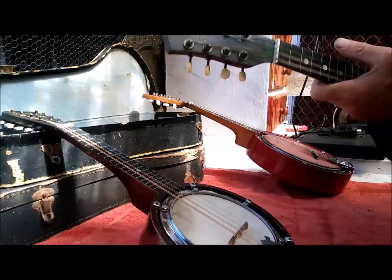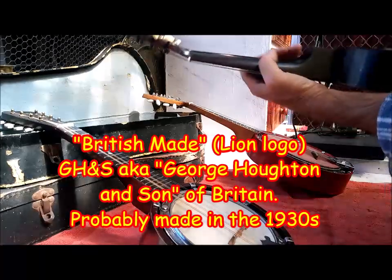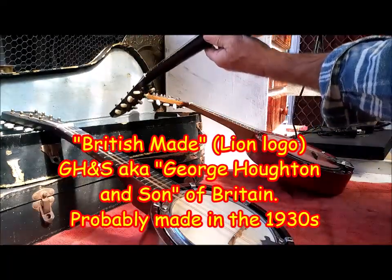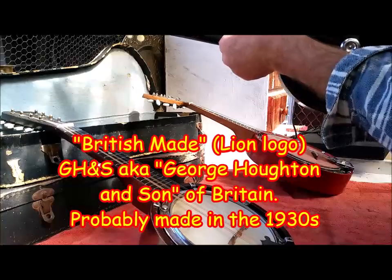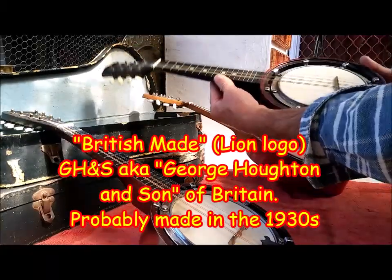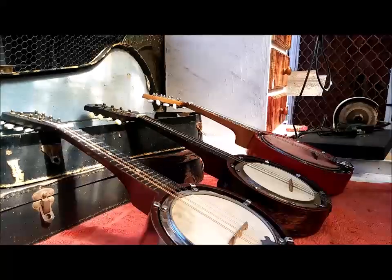Adam, you can hang it back on your wall again, but we do know it is a British made G H&S. It's ready to get back on your man cave wall — not bad. Probably made somewhere between the 1920s and 1940s. I'll give it back to you on Wednesday.